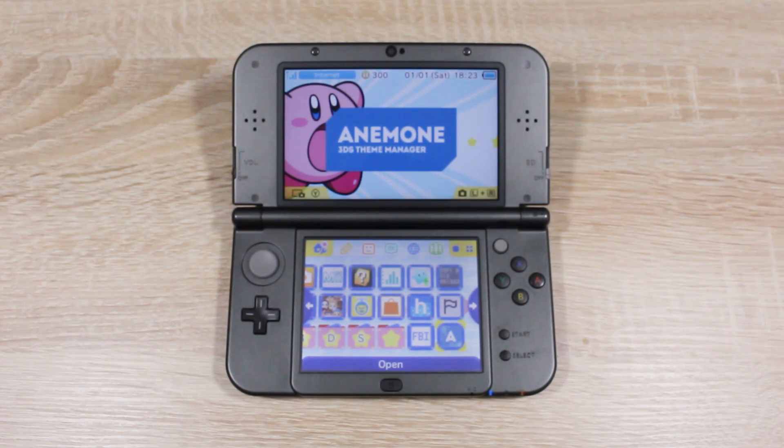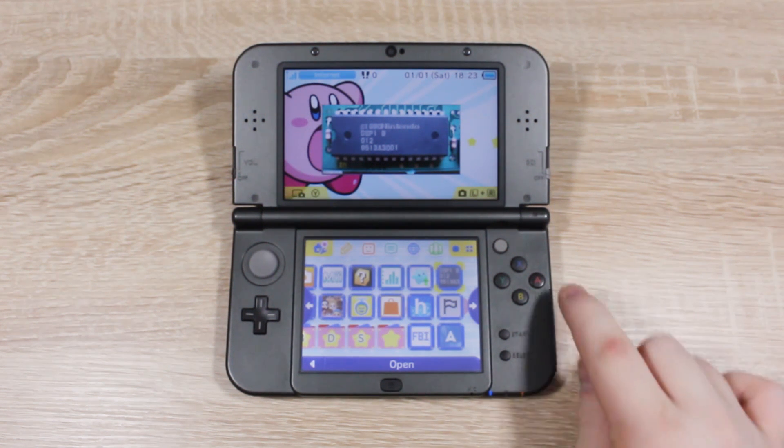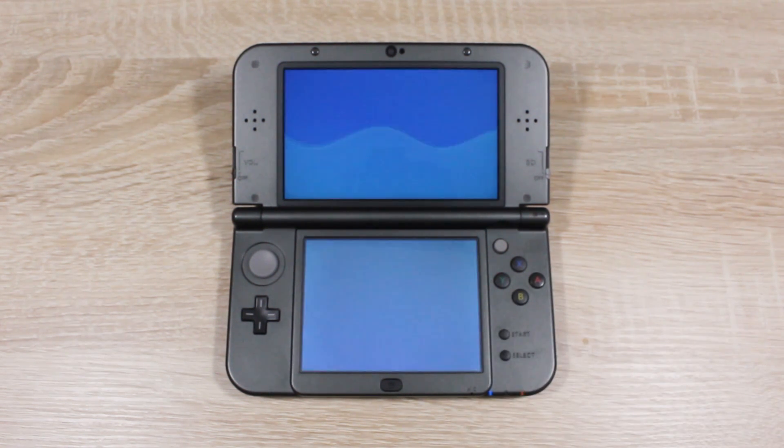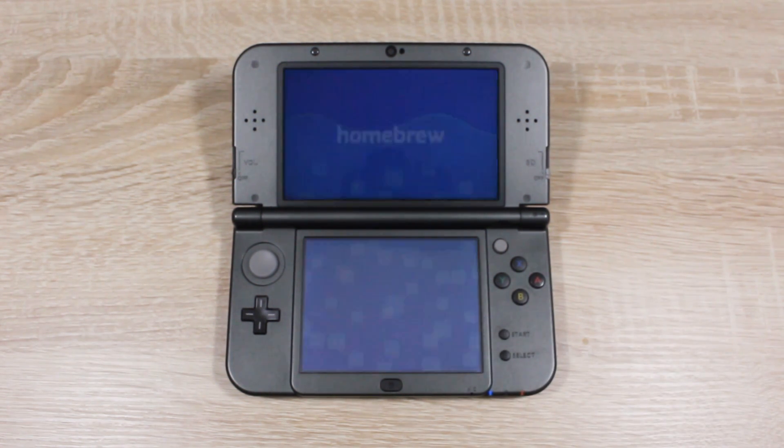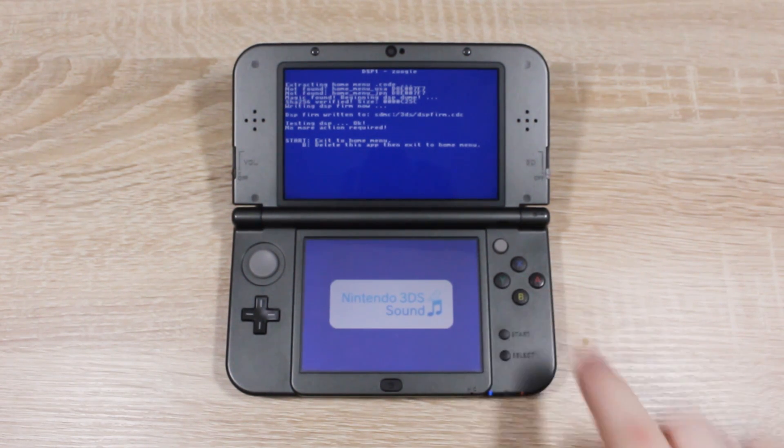You're going to want to open this one first to patch the sound for homebrew apps. Press B and the app will delete itself because it only has to run once.